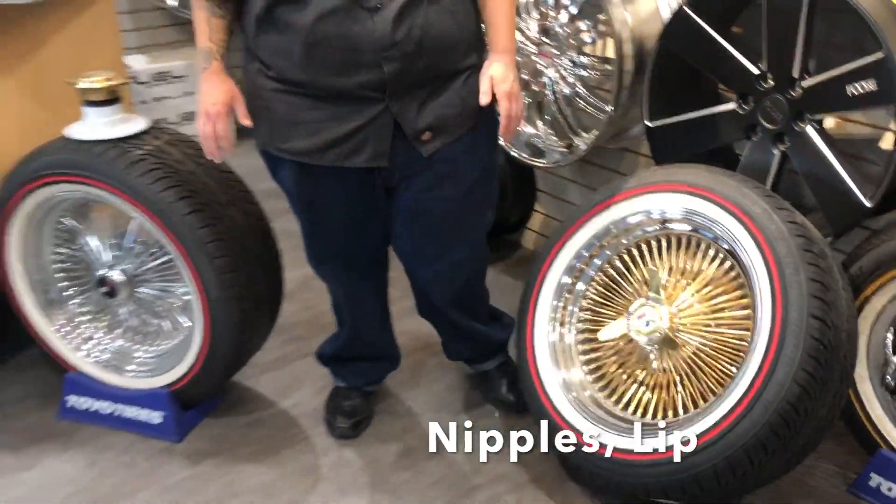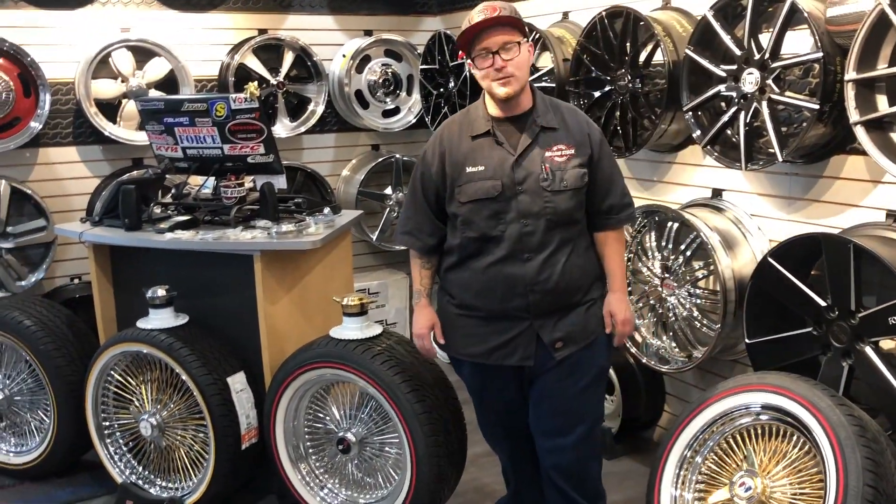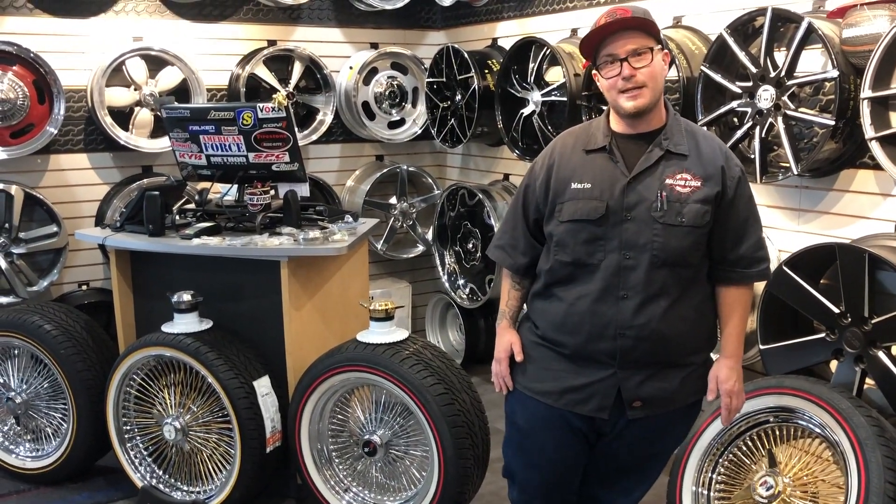You can make these any color you want, any style you want. These are fully customizable hand-built wheels. Today I'm going to show you some different style stuff that we keep here in stock.